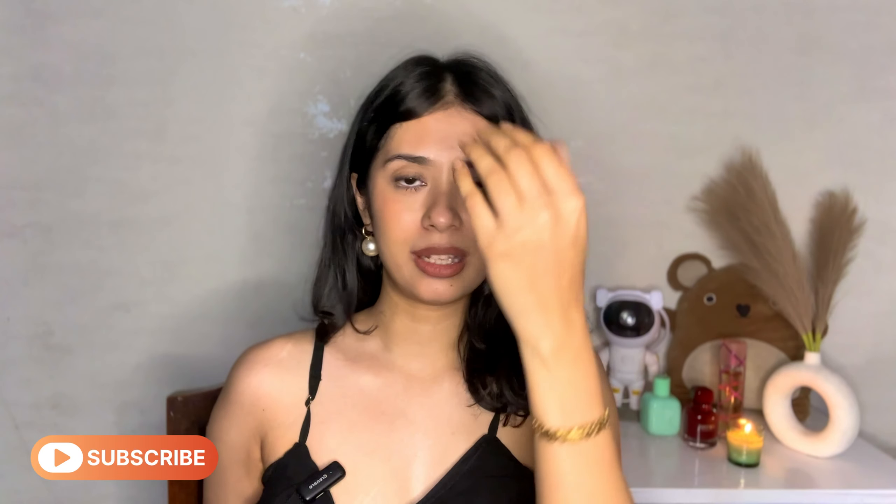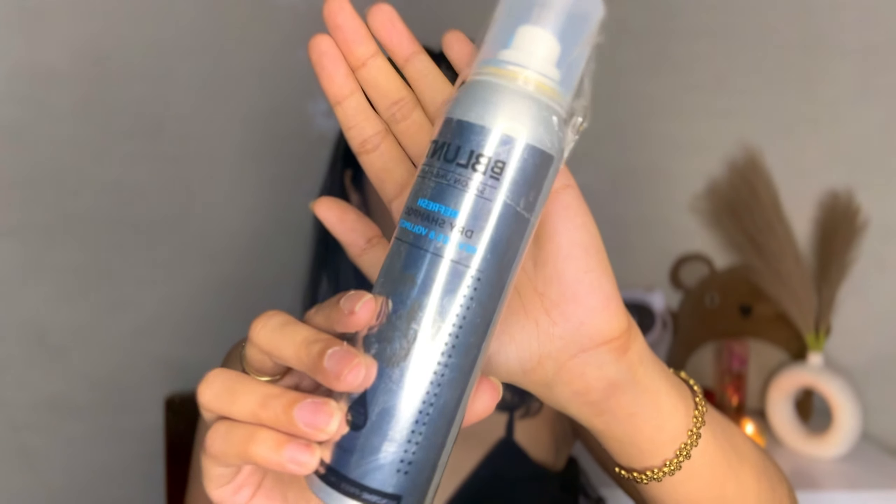My last product recommendation is a dry shampoo, especially for the summertime. Our scalps sweat too, and that tends to weigh down our hair with no volume — that's when dry shampoo comes very handy. This is a recent purchase: the Bee Blend Salon Hair Refresh Dry Shampoo — it revives and volumizes. I've used a lot of dry shampoos so I wanted to try something new, and that's when I went ahead and tried this.